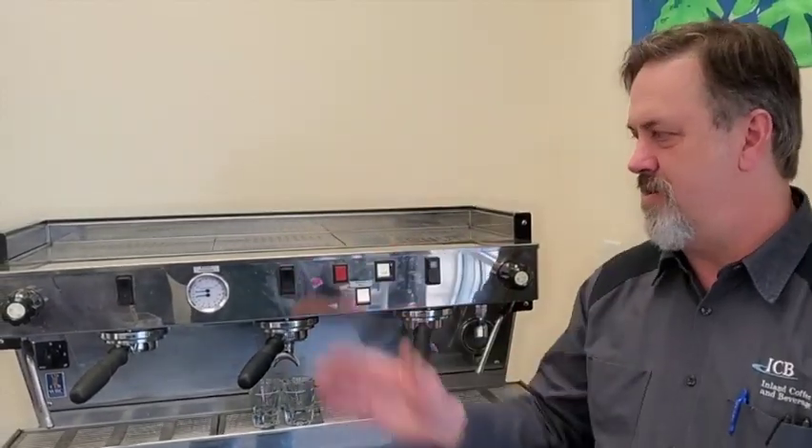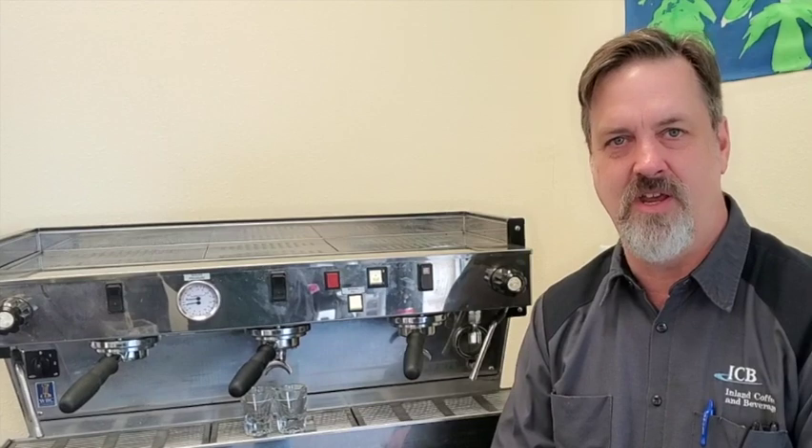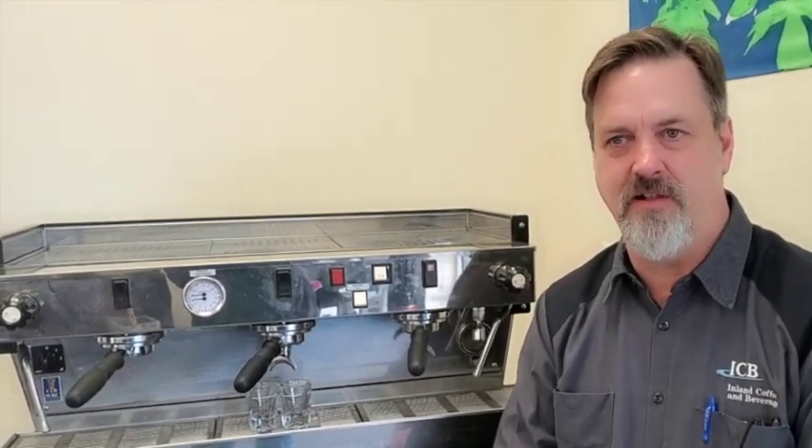The frame is stainless steel. You see the exterior is all stainless steel. Both the boilers are stainless steel. So you can get extreme longevity out of the machine — descaling the boilers, etc. And of course with it being in production so long, parts are very readily available.